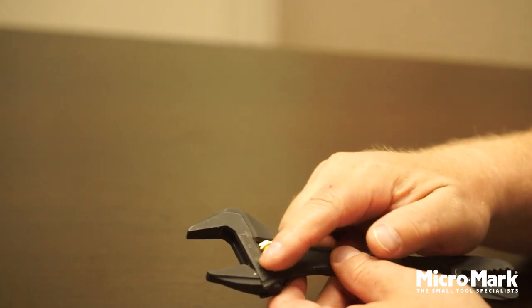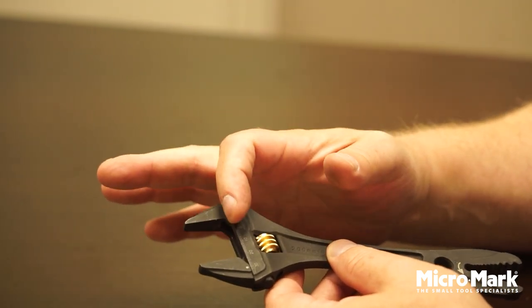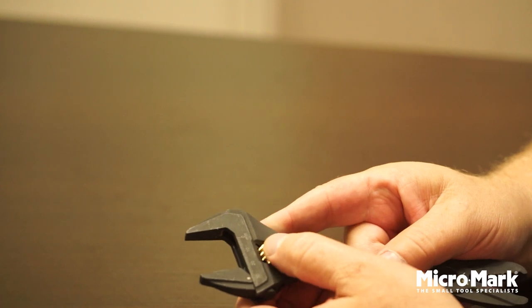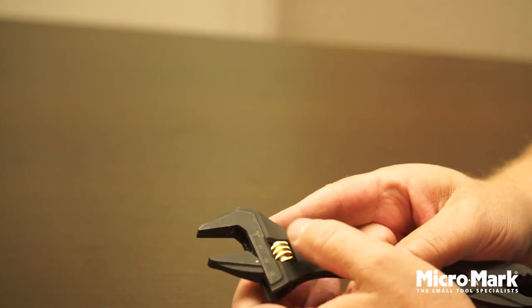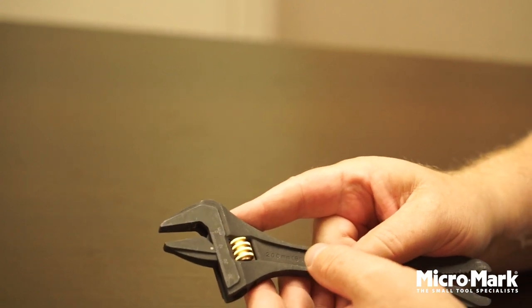There is a gauge on the side that's in metric, where you align the little dot on the movable jaw to the sides of the known nut or bolt that you're working with, and it'll automatically set it for you. Right now that would be set up for a 10 millimeter nut.